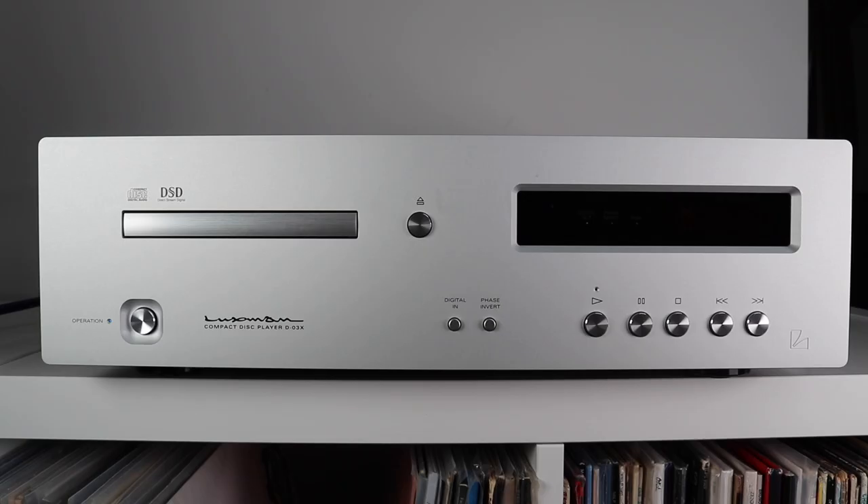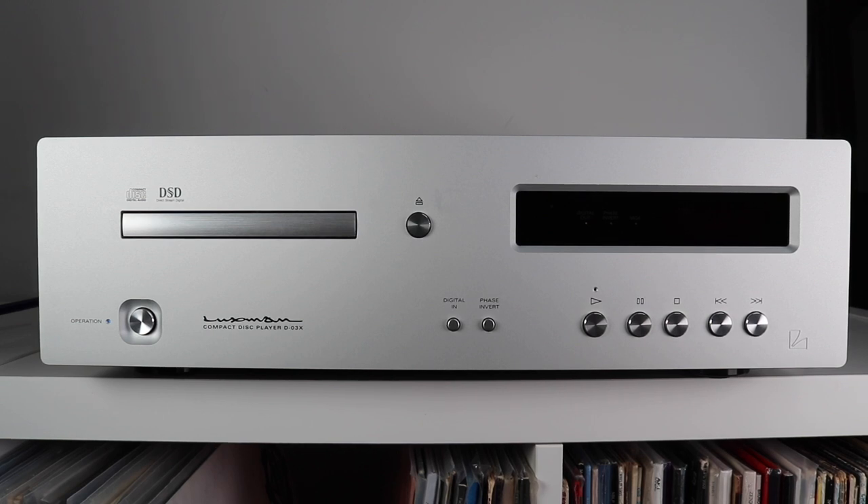So that's the Luxman D-03X, or the D3X as I like to call it — that's what it looks like. How does it sound? For that we will need to check out the sound quality tests.